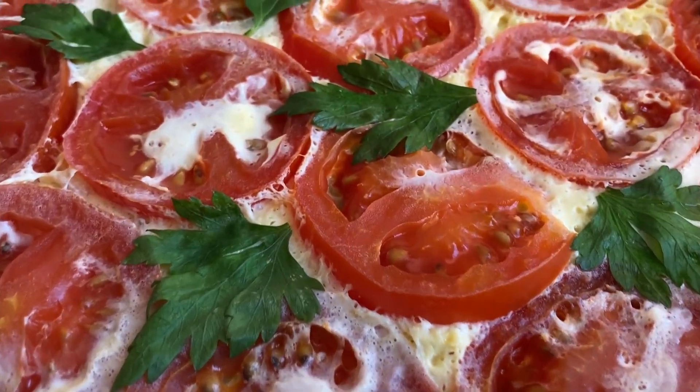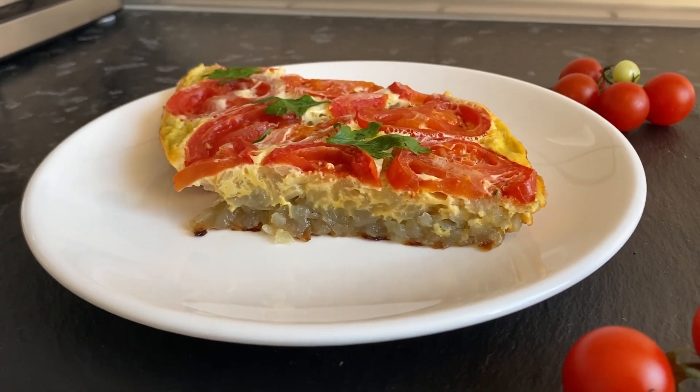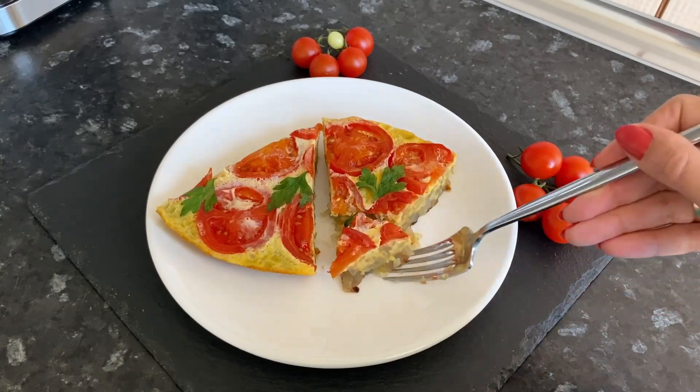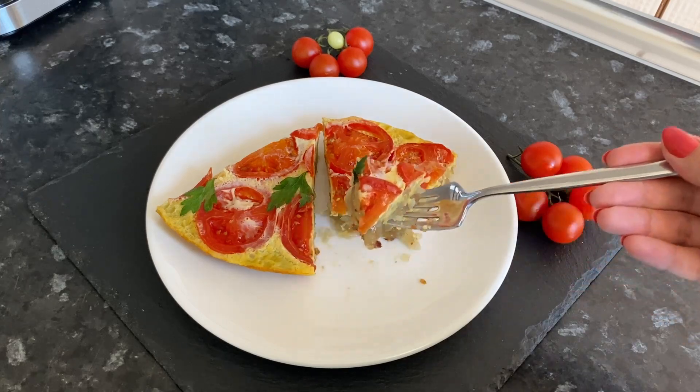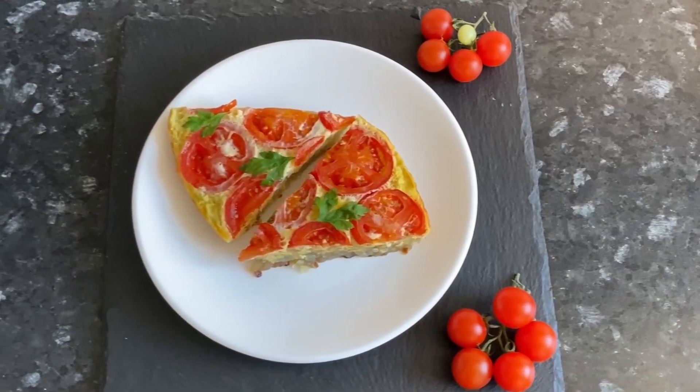Hi everyone! Welcome to my cooking channel! Today we will make a grated potato pizza. This dish is delicious and cheap to prepare. I think you will like it too.